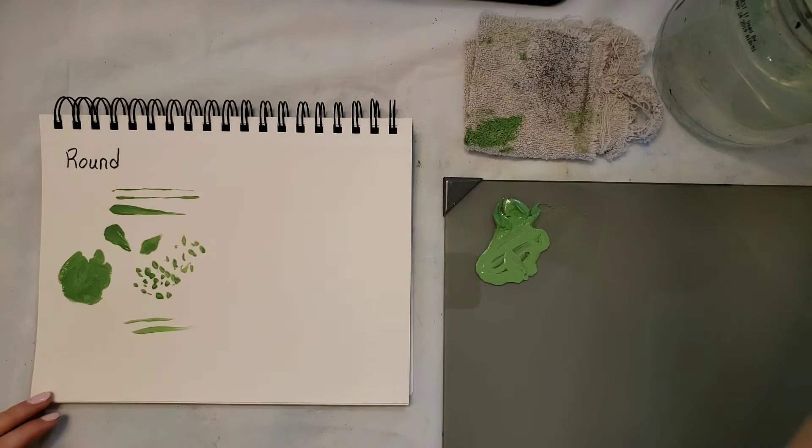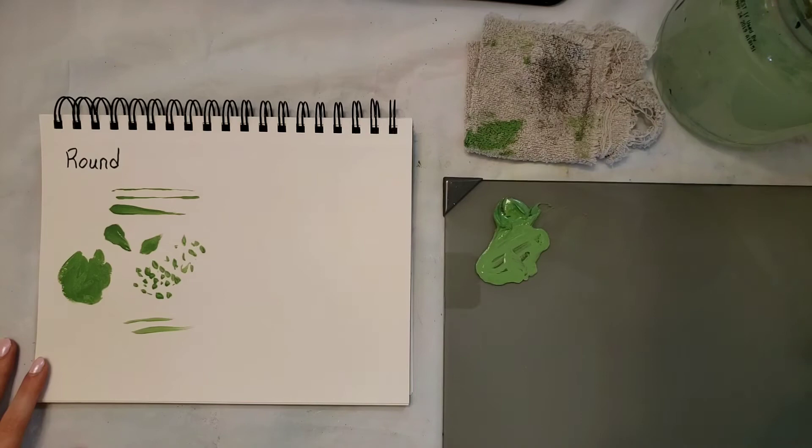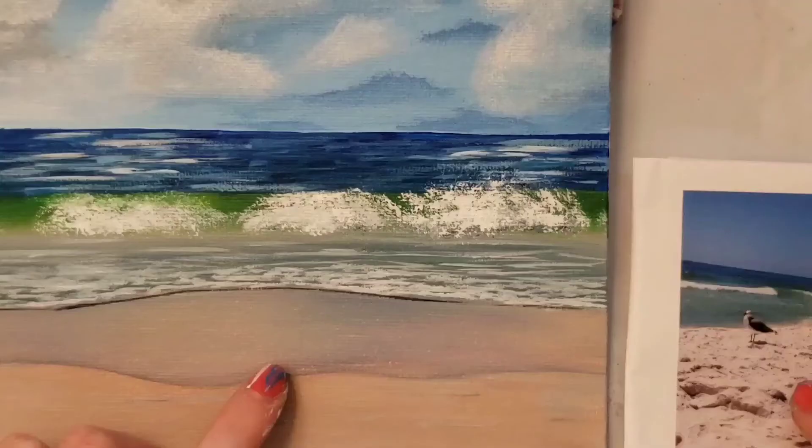So yeah, these brushes are really good for doing many different things. I'm going to switch over now to a few clips from my other videos showing how I used rounds in a real painting.